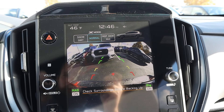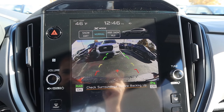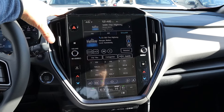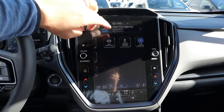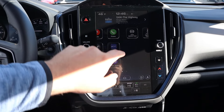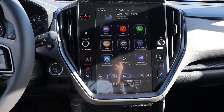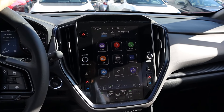The backup camera has trajectory that turns with the steering wheel. You can see the X-modes — you've got Snow/Dirt and Deep Snow/Mud. This is Subaru's infotainment system they have in all their modern cars. It's quick to respond and easy to use in general. On either side you've got radio controls and climate controls. It's got everything that you want, very nicely integrated into the dash.